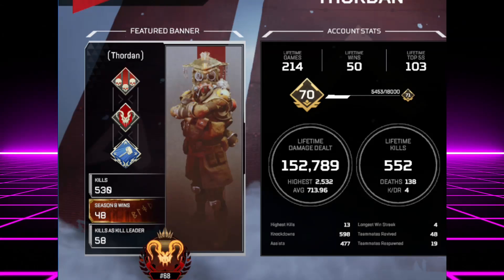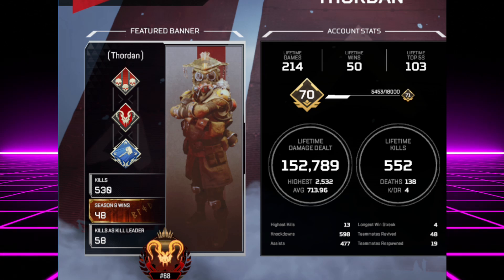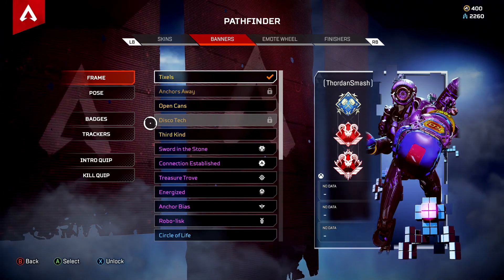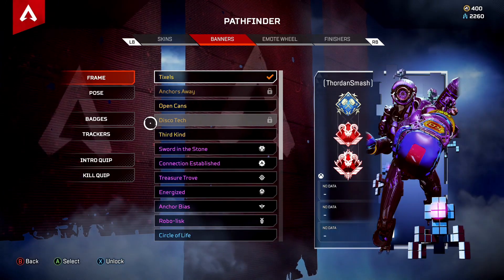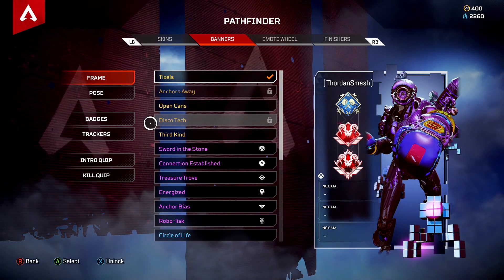We're gonna go over ALC settings, otherwise known as Advanced Look Controls, and this is going to be for Season 9. This should give you the best advantage to win as many games as possible. By fine-tuning and tweaking these, you can absolutely elevate your level of play over your next competitor.